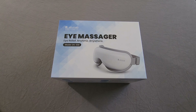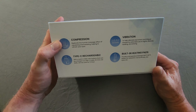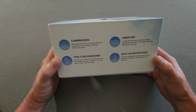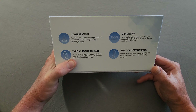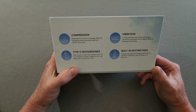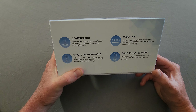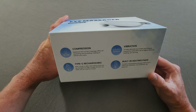So I already went through this once — I unwrapped the package and then I realized my microphone was off, so I'm doing this over again. The model number is DS308. On the box you have: compression massage, vibrating massage, built-in heating pads that go up to about 107–113 degrees. You have USB Type-C rechargeable with a 1200 milliamp lithium battery that can be used for up to five days between charges. It has a 15-minute automatic off timer, but you can always turn it back on if you need more time.